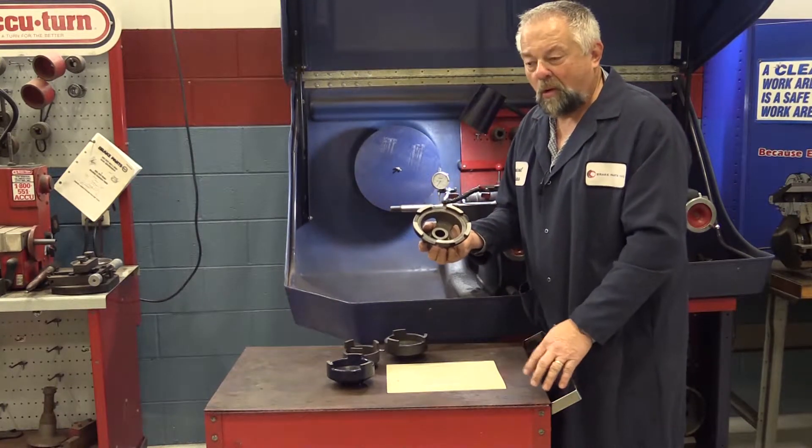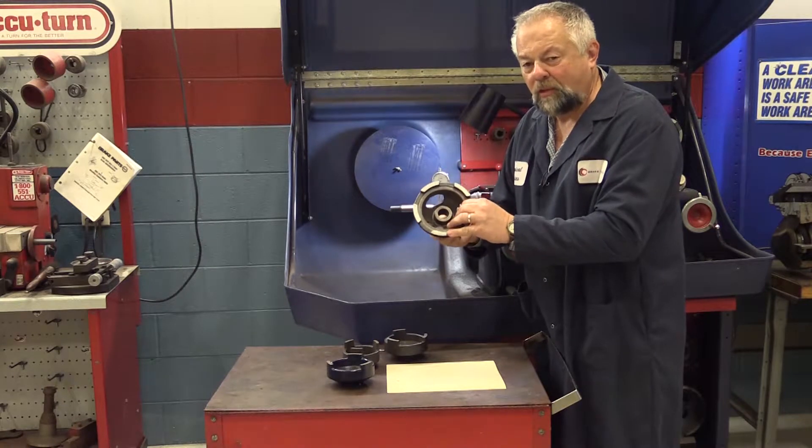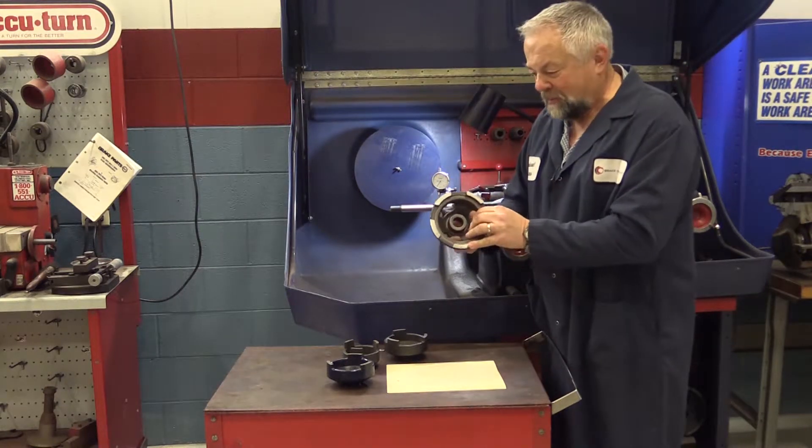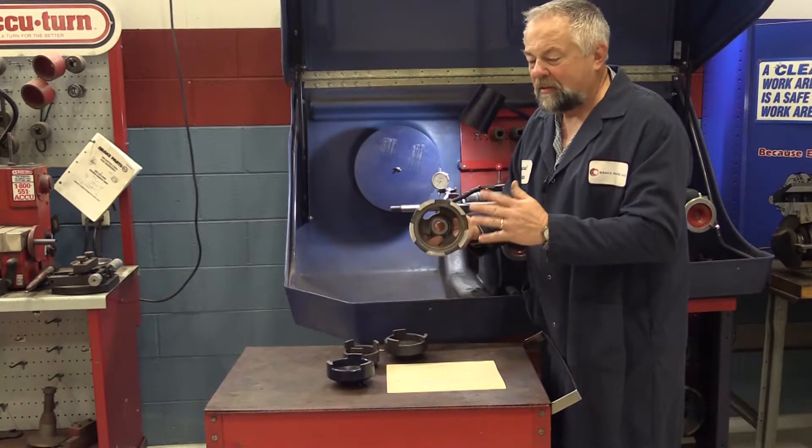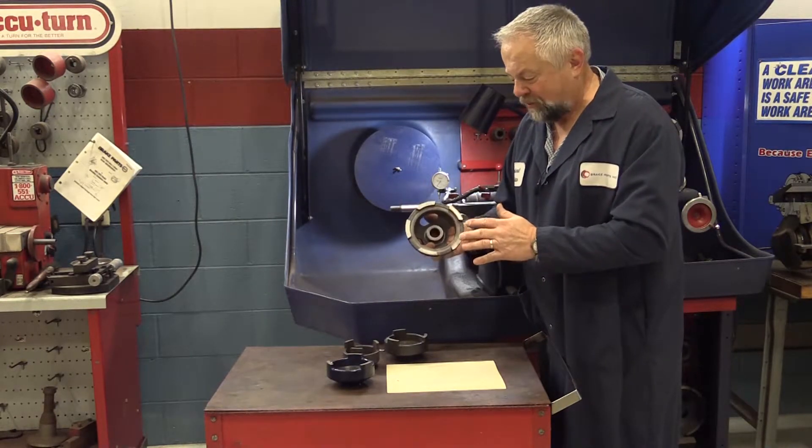So either I can continue to sand until I get full contact all the way around, which is what I'm going to do, or I can actually mount this on the brake lathe and machine these cones down. Everybody thinks that can't be done, but we do it all the time here in the training center.